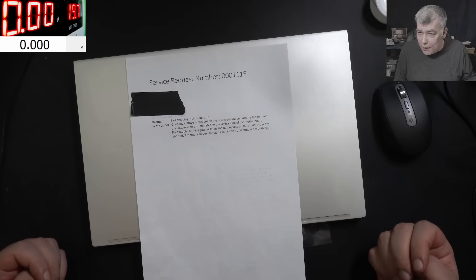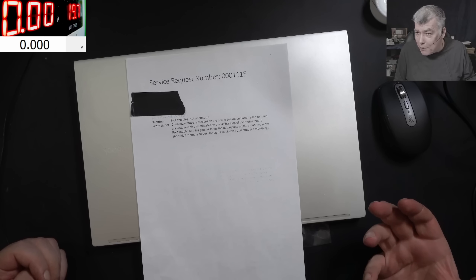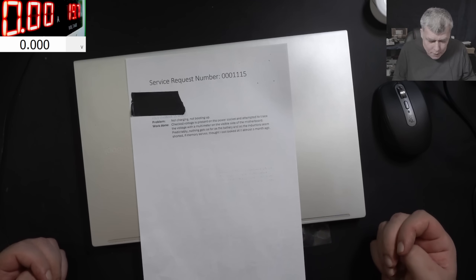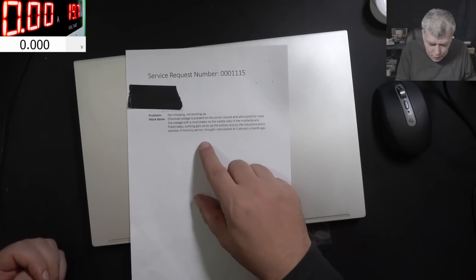Remember the video with the Acer Nitro - people said in the comments they checked the inductors, they thought they were capacitors, and knowing they were shorted they removed them. No - an inductor is normal to have like zero ohms. So that's fine.